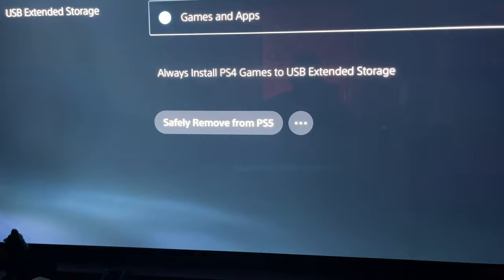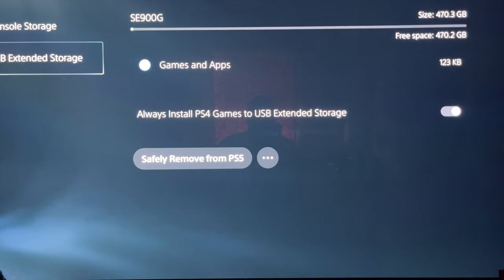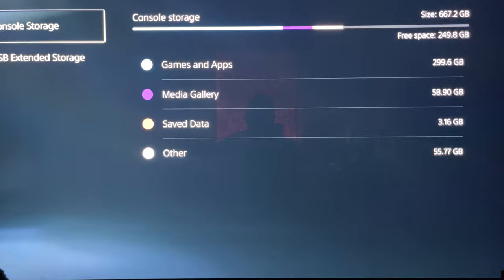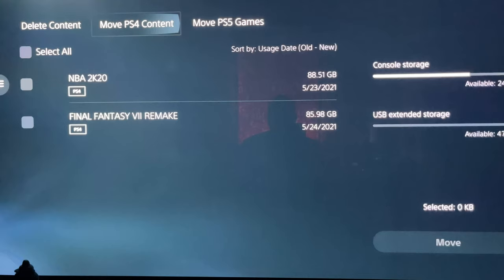It's already formatted, so we don't have to go through a long process. On the PS5 screen, you can see it's ready to go. I'm going to go to Console Storage, click on Games and Apps, and pick a game to move over.